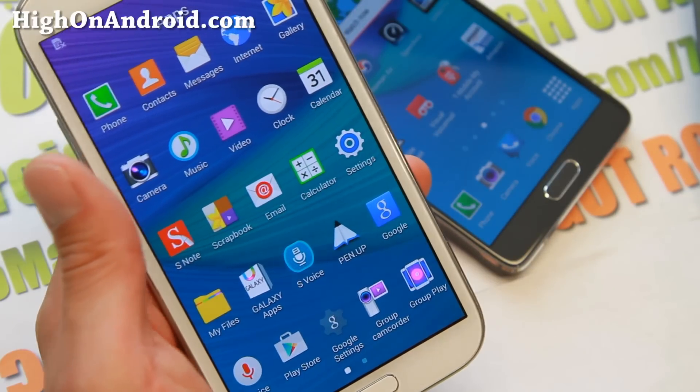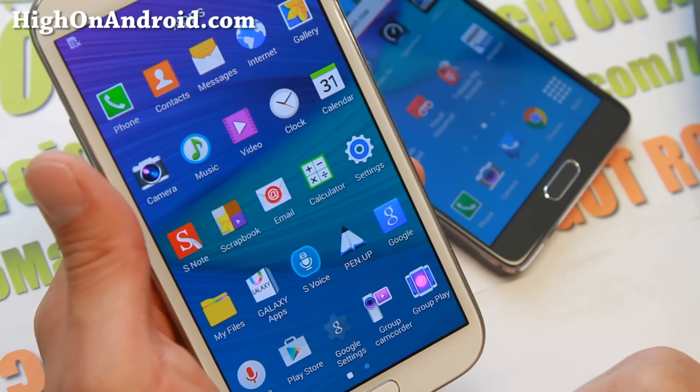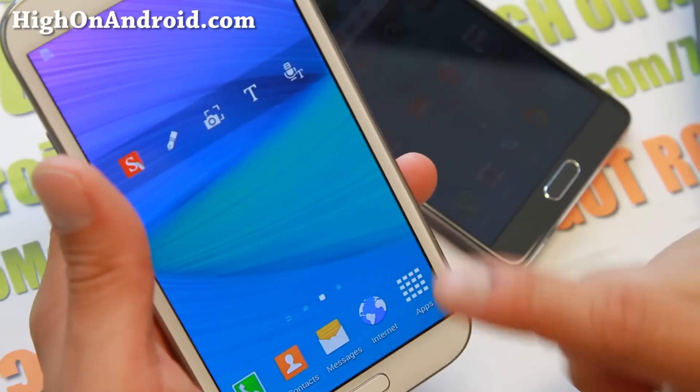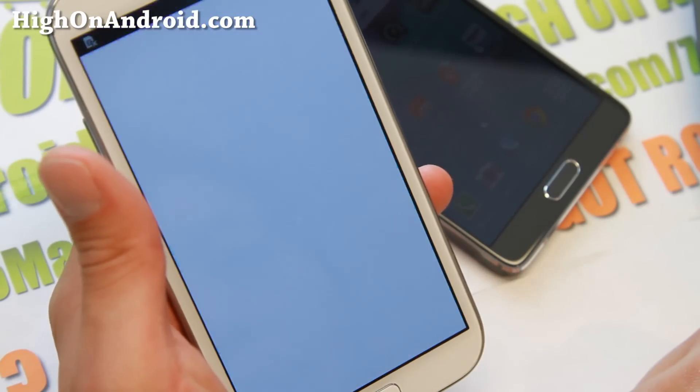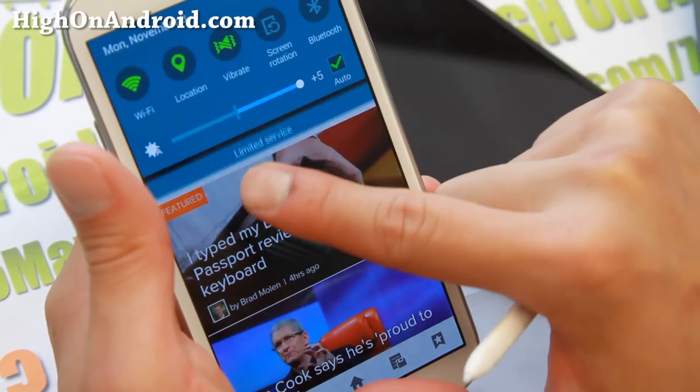You'll find everything from the Note 4 including the multi-window — let's actually check that out. The multi-window is really cool. This is only available for the Note 4 at the moment, but if you have this ROM you get it too.